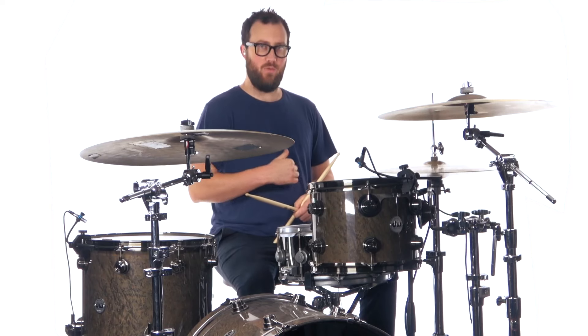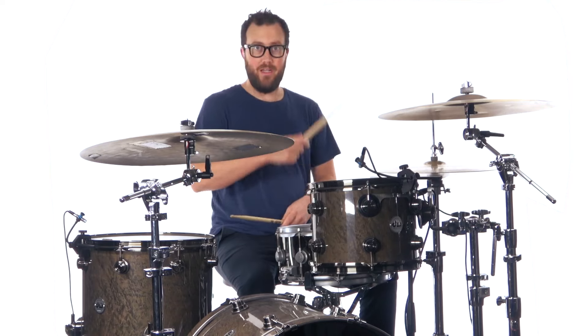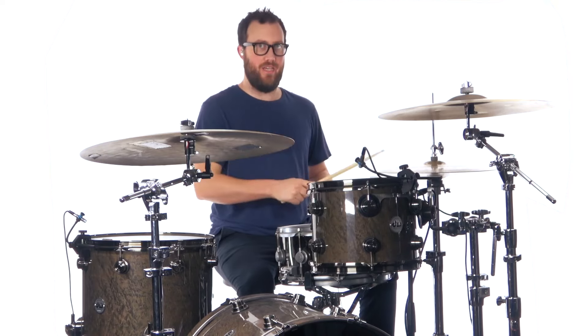Now where it gets interesting is with this polyrhythm as I mentioned in the intro. And that we have 1, 2, and 3, 4, 5, and 6.